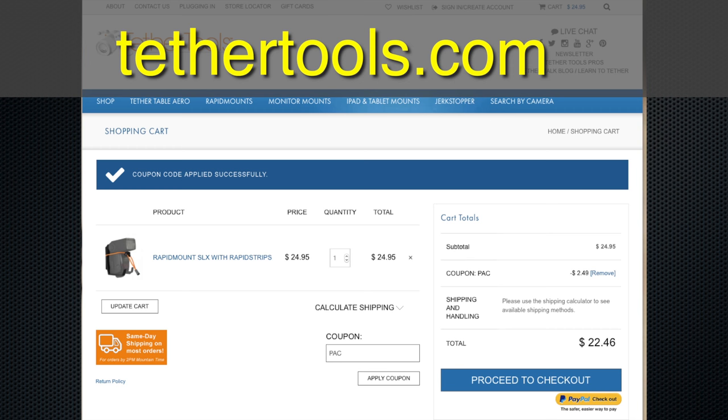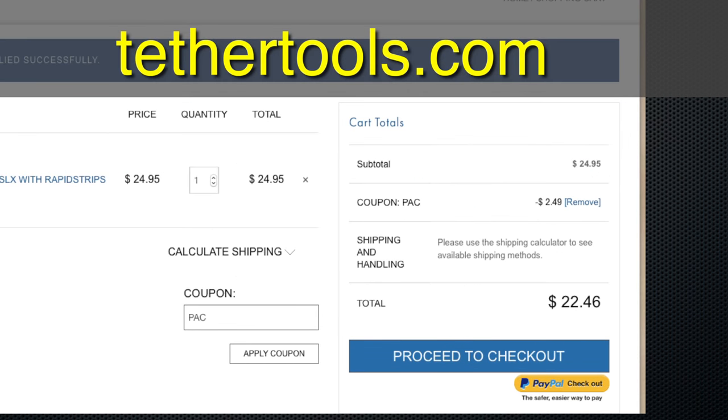Check them out at TetherTools.com. They also have a discount code — use PAC (P-A-C) to save 10%. They're like the MacGyver for photographers. Whatever you're thinking of — 'I want to bolt this to that' — they always have something cool to bolt together.